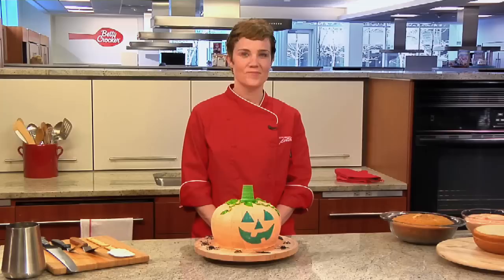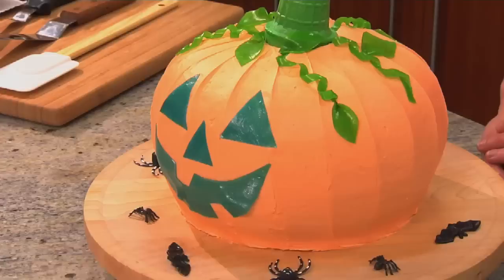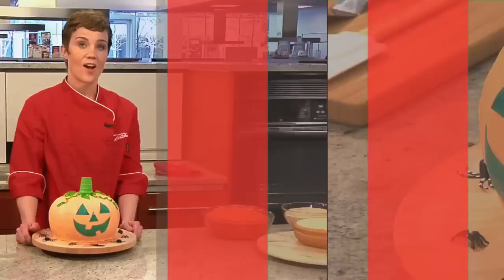Hi, I'm Leve Hanson here in the Betty Crocker Kitchens, where great cakes are designed every day. Here's a neat trick for your Halloween party. Your guests will never believe that you made this adorable jack-o'-lantern cake. Let me show you how it's done.